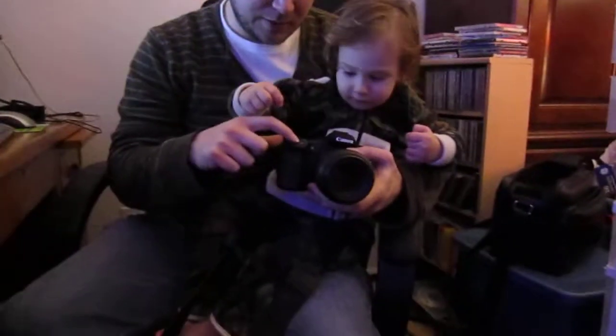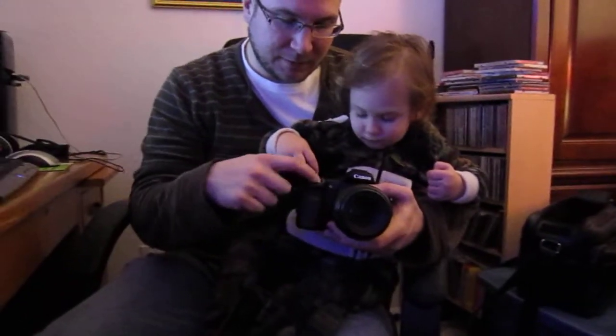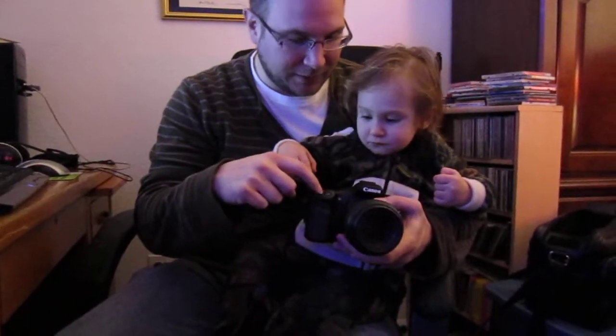Hold it again. Press it again. Press this button — this one right here. That one right there, okay?